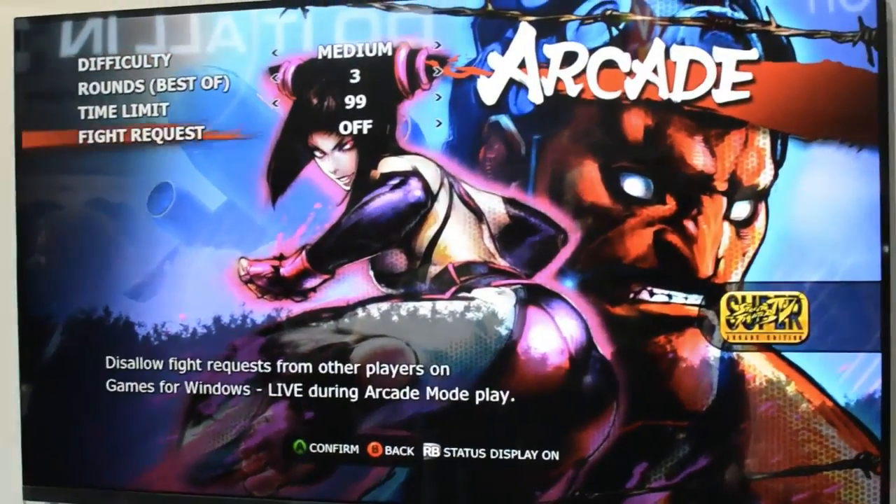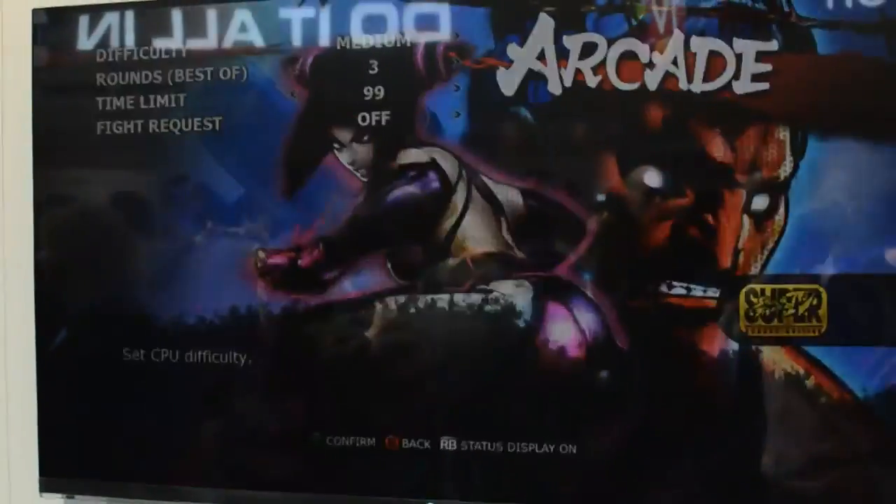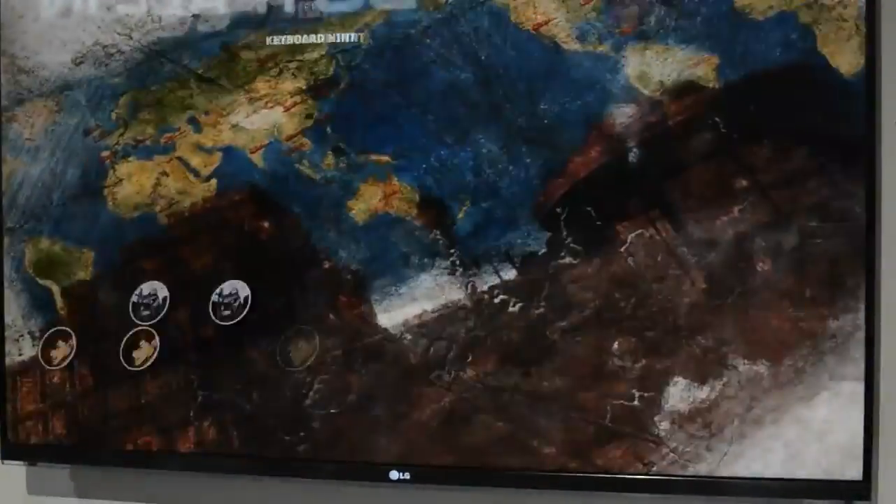So here it is — this is a Gaikai service running directly, natively on an LG Smart TV, without any extra boxes attached. Thanks for watching.